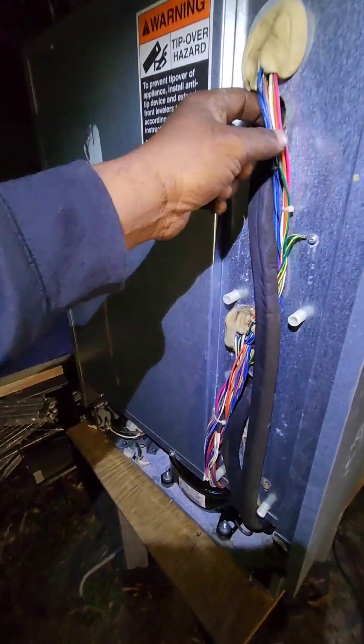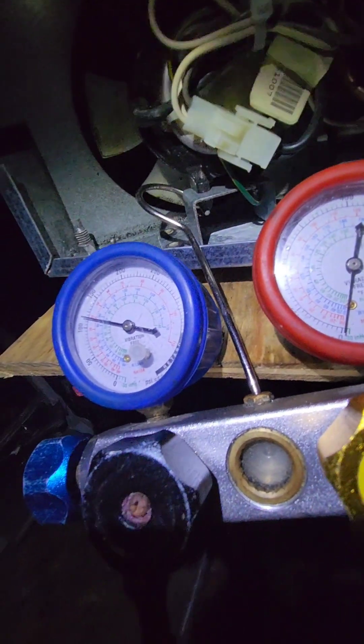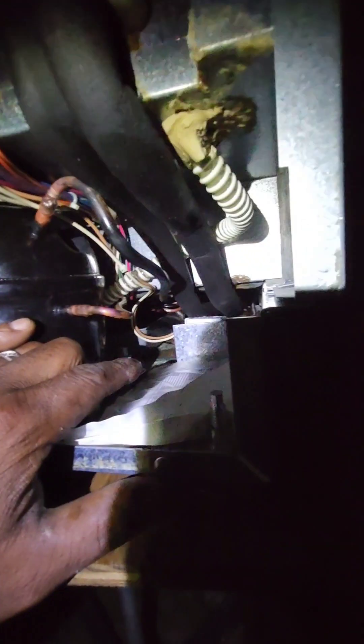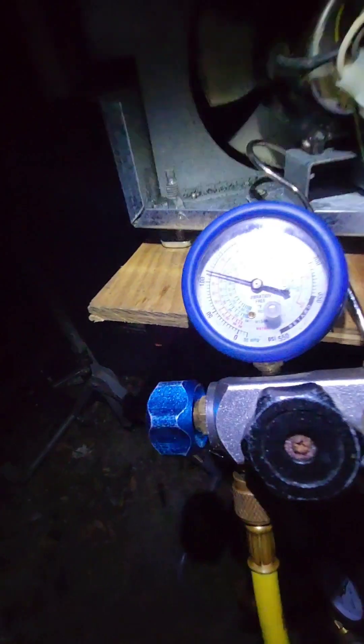It's about one o'clock in the morning. I just finished getting the compressor in, and right now I have a little over 100 PSI in it doing a pressure check with nitrogen. I had a leak at the dryer filter, so I had to pop the unit up on the side — luckily I was able to easily get to it. I'm hoping it holds; I'm going to give it about 15 more minutes and then vacuum the system and charge it up.